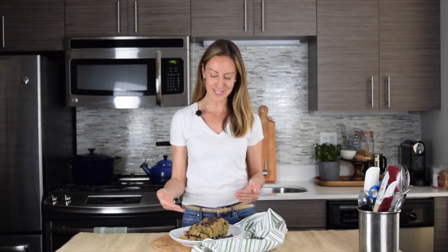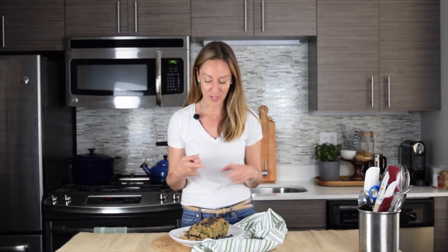So the zucchini bread's done. It's been cooling for a while, so I took it out of the pan and sliced it so I could see how delicious it looks inside — and it does look delicious. There are the dark chocolate morsels from Enjoy Life in there. It's studded with zucchini but it's not crazy green, and it smells super yummy. I am going to enjoy this toasted — however you enjoy yours.